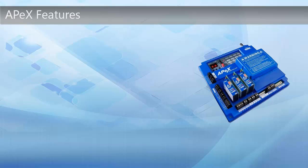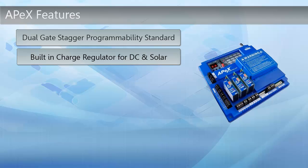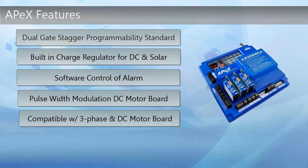The controller additionally offers dual gate stagger programmability standard, along with built-in charge regulator circuitry for DC and solar, since the DC charger board is no longer available. The software now controls the alarm for added versatility and diagnostics. The pulse width modulation DC motor board is now available, and it is now compatible with the current three-phase NDC motor boards.